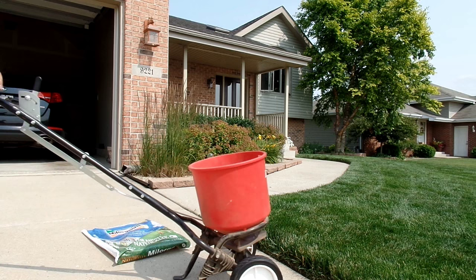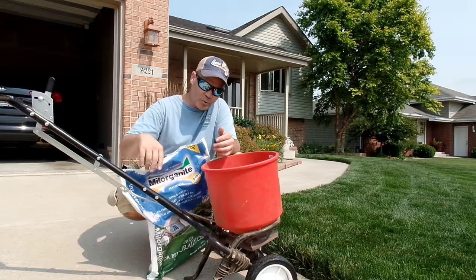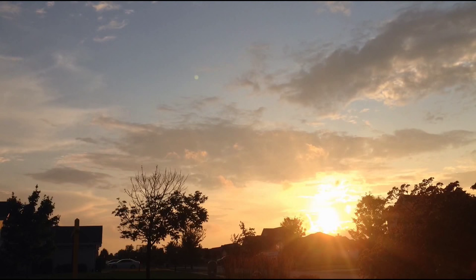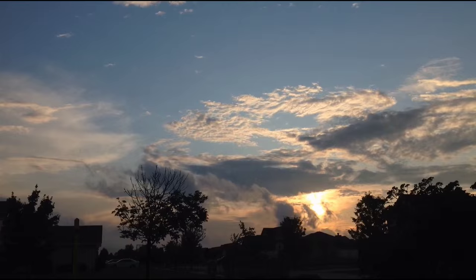There you go — one bag of Milorganite, 2,500 square feet, and a lot of math, but a proper application is down. There's nothing better to do on Independence Day weekend than put down some fertilizer. Thanks for joining me on the Independence Day weekend Milorganite Fertilizing Extravaganza. I'm Alan Hain, the Lawn Care Nut — have a safe holiday weekend and I'll see you in the lawn.